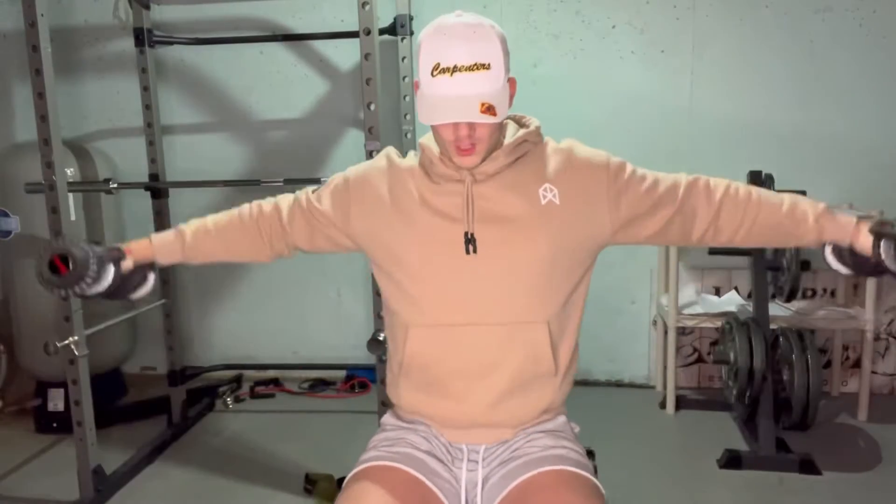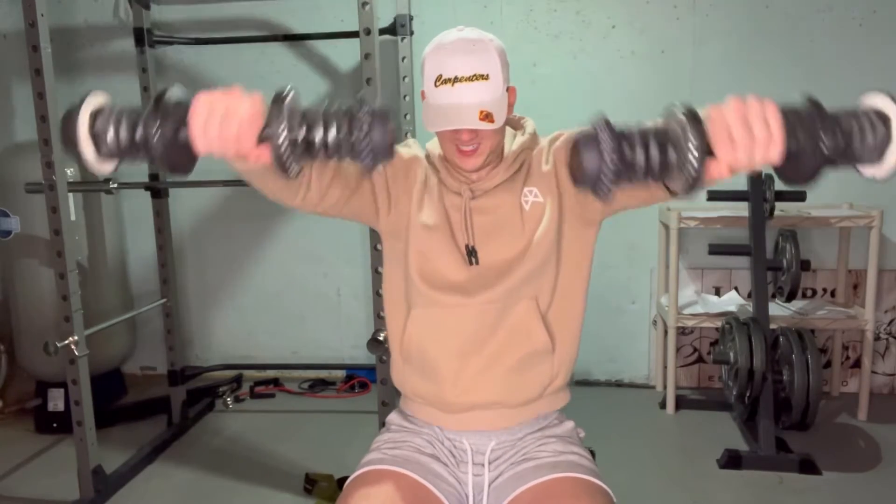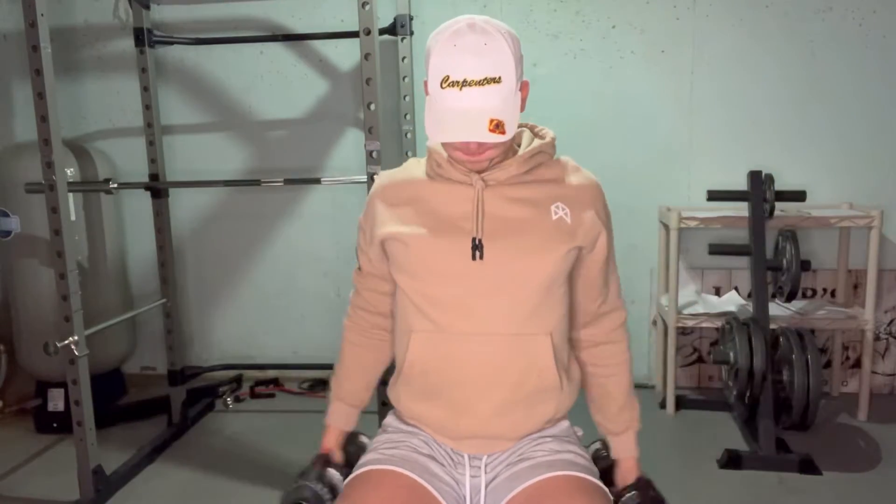We're going to start with six-way lateral raises. I choose this as the first exercise because it kind of warms up your muscles. The six-way lateral raise is a lateral raise where you bring it into the middle, then up into a front raise, then back down, and back to a lateral raise to finish it off. All together that's six reps — one, two, three, four, five, six. It's going to look funny; you're going to look like a cheerleader, but that cheerleader is going to have some boulder shoulders.